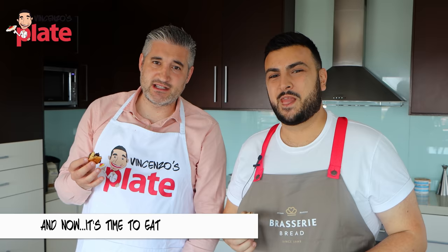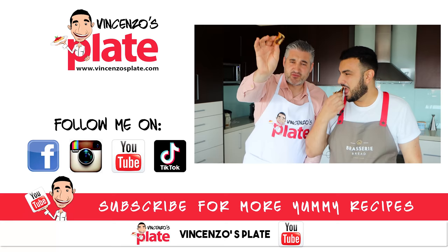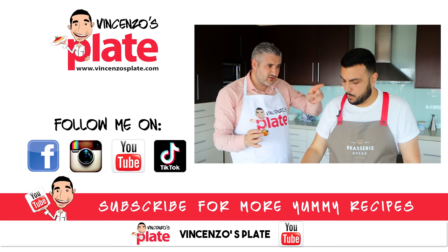Anytime! See you in the next Vincenzo's Plate video recipe. E ora si mangia. Now it's Vincenzo's Plate and babka time guys — make this! Thank God for the person that created babka. Thank you for taking babka to the next level. And thanks to Nutella too.